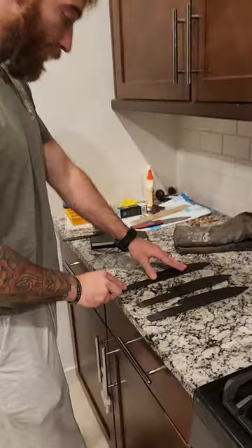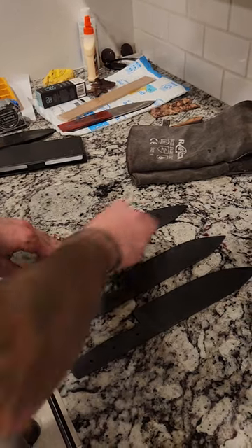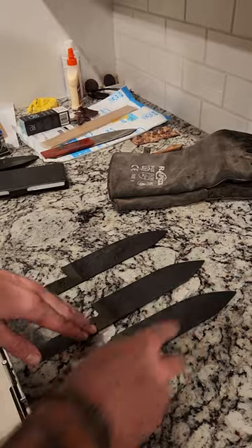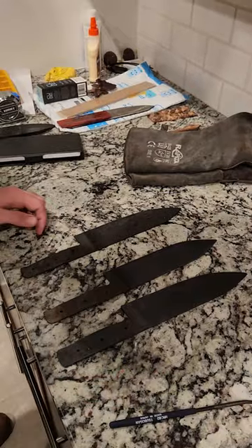I'm going to come on here a little bit. Ready, set. If this was lower than the 60 HRC, it would scratch. Rubs right off. No scratch, no marks, no nothing. Your knives are perfectly hardened. Perfect.